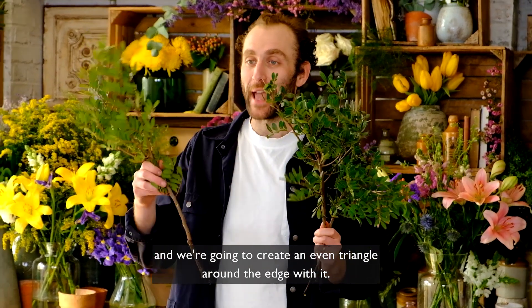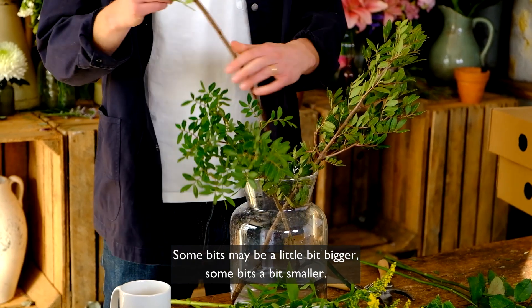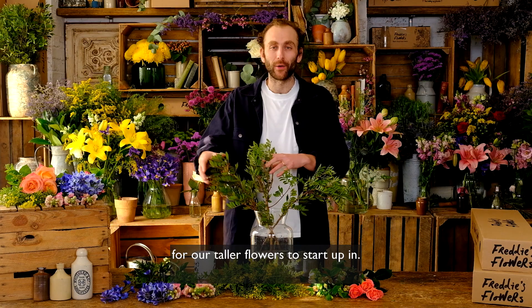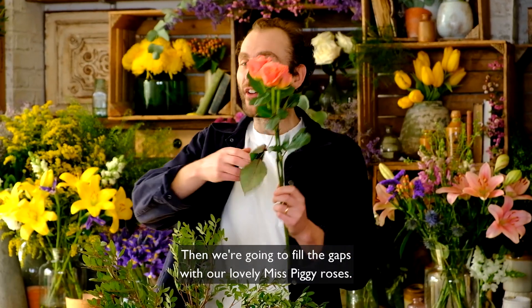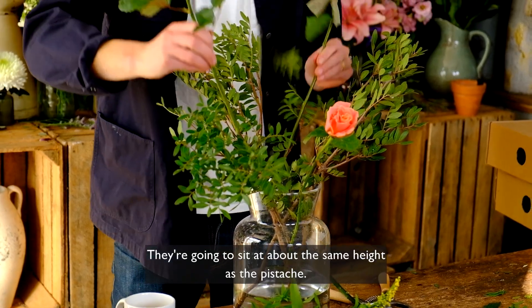We're going to create an even triangle around the edge with the pistache — some bits maybe a little bigger, some a bit smaller — but what we're doing is creating a lovely foliage nest for our taller flowers to stand up in. Then we're going to fill the gaps with our lovely Miss Piggy roses, and they're going to sit at about the same height as the pistache.